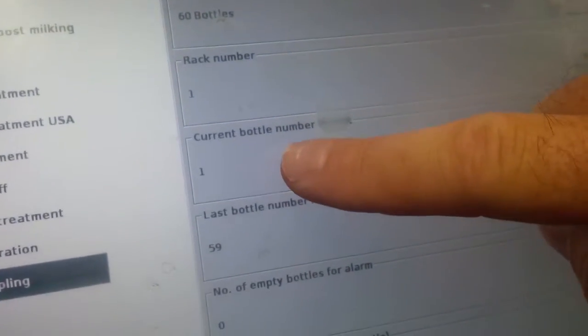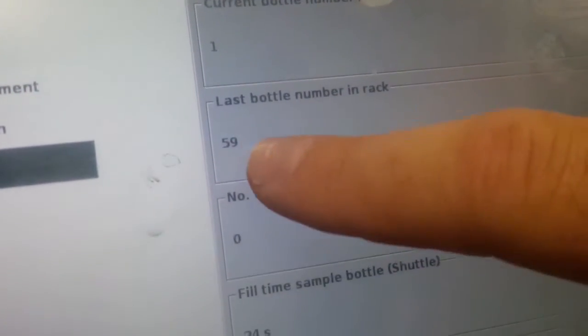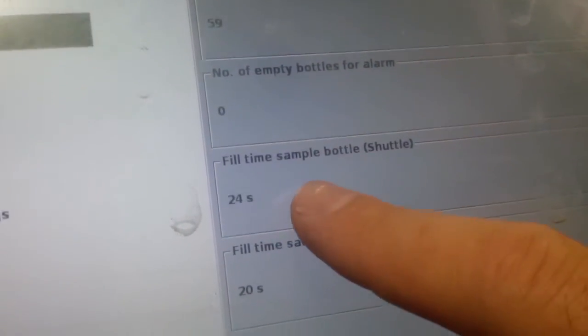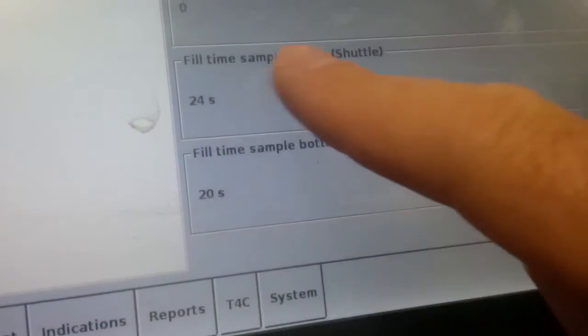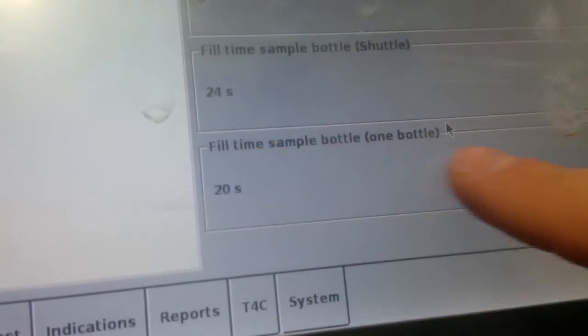Rack number one is correct. The current position of the bottle in the rack is one. Number of bottles — it says 59, which is correct. Empty — number of bottles empty for alarm. Fill time is 24 seconds, which can be adjusted later. And this one here on the bottom does not matter for North America.